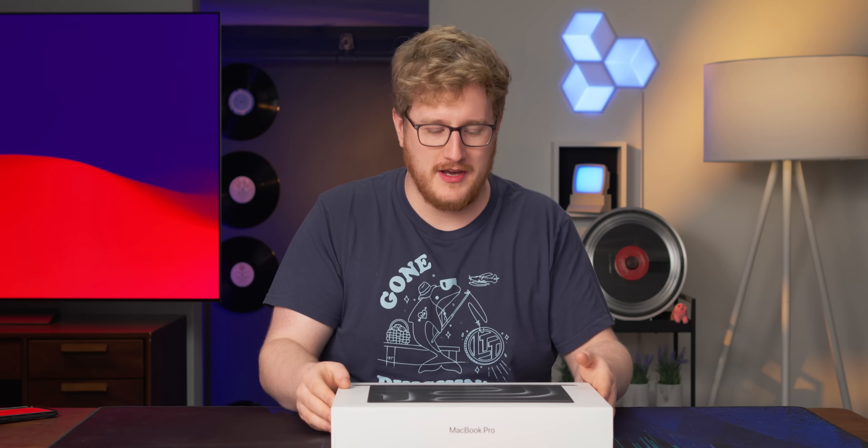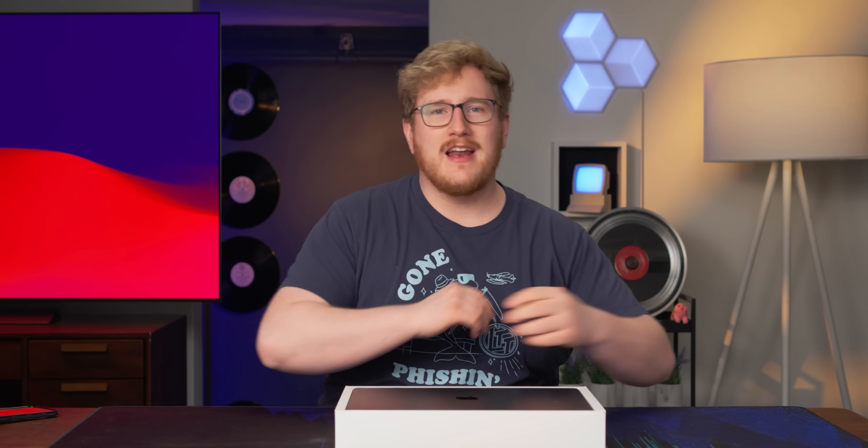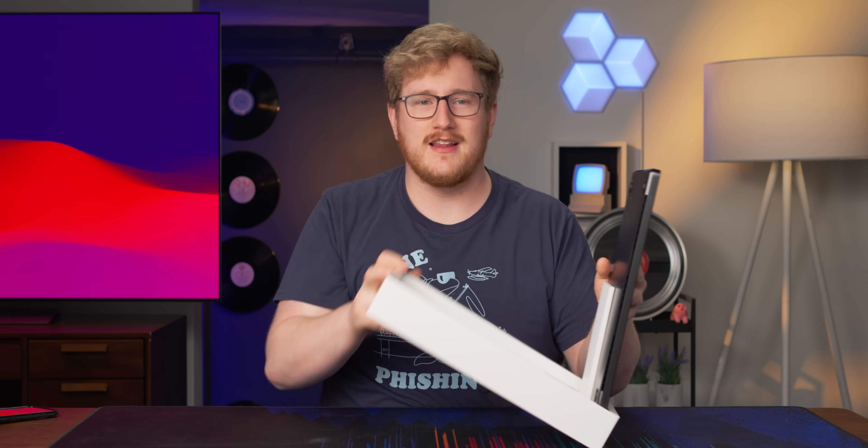It's no secret that I'm kind of a MacBook guy. So when Apple's new M3 MacBook launched, I kind of started to second guess my Framework 16 pre-order. So when we had to unbox it for Short Circuit, I figured this is the perfect time to get a little bit of hands-on.